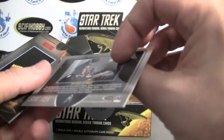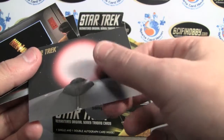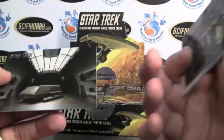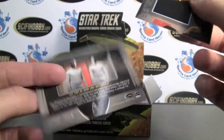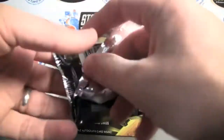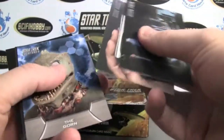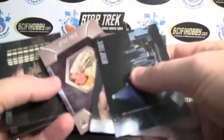This one actually doesn't have gloss on the front — kind of different. I'm sure this is just going to be a hit or match based on a few like the original series.